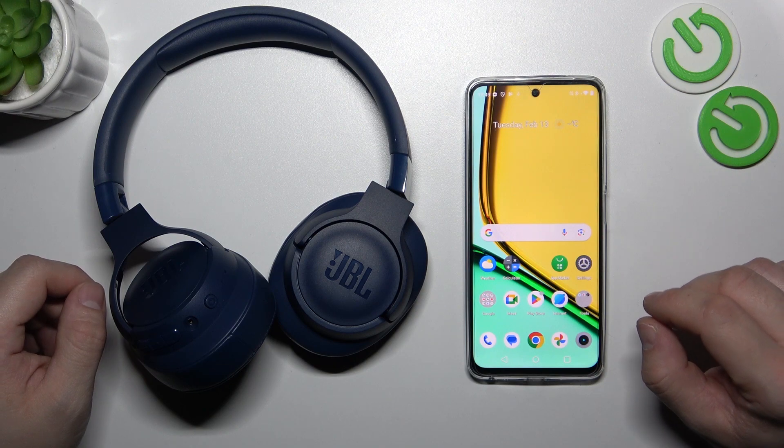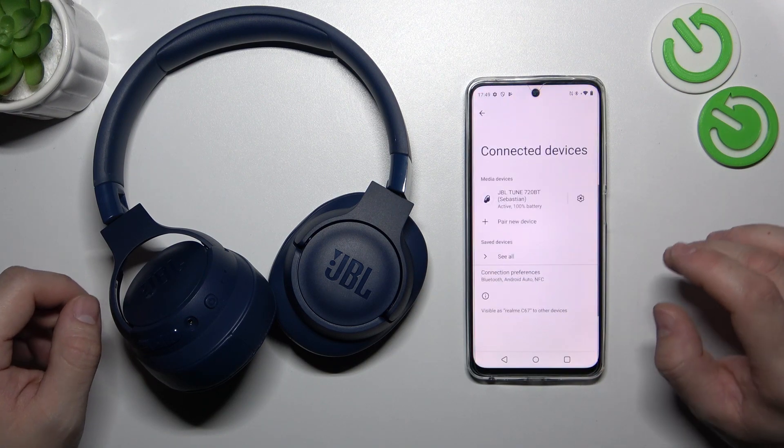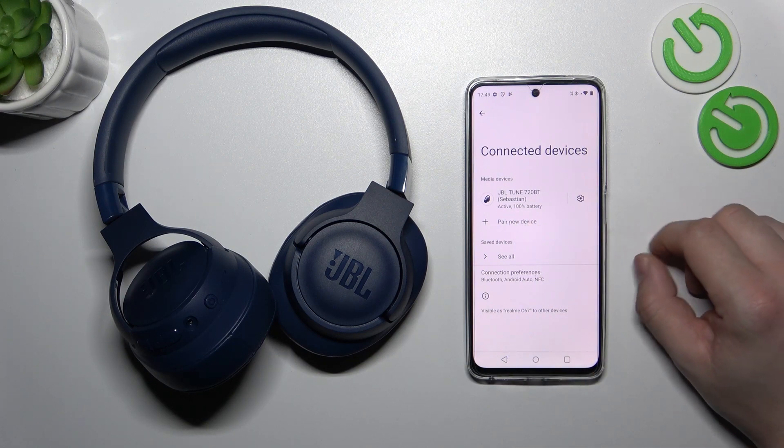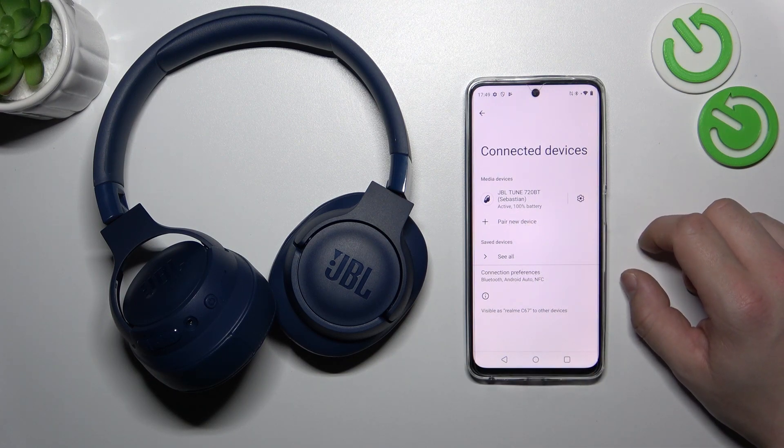Firstly, you can check the battery level by going to Bluetooth settings on your Android smartphone. The battery level is located right here. Also, you can go to the JBL Headphones app to check the battery level.